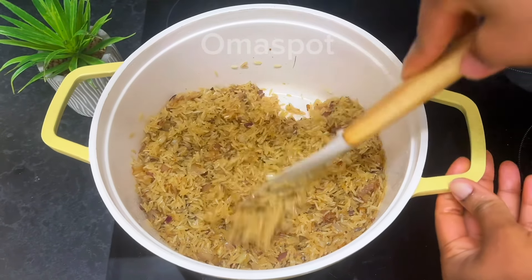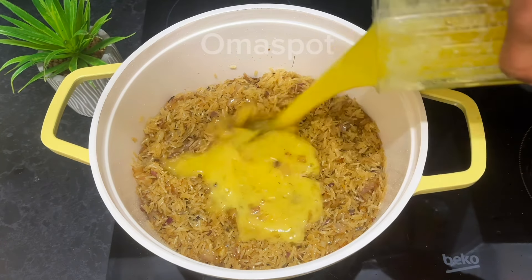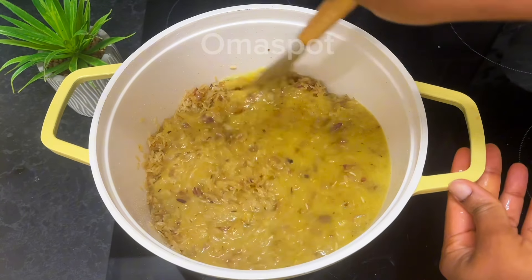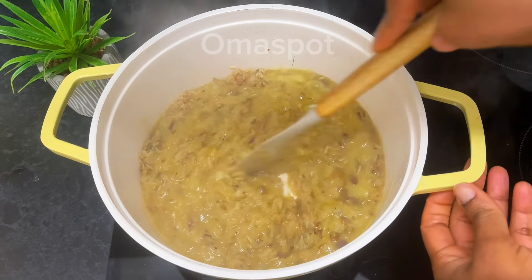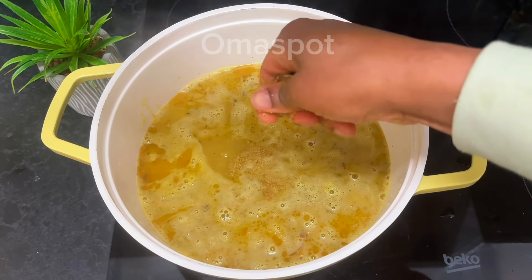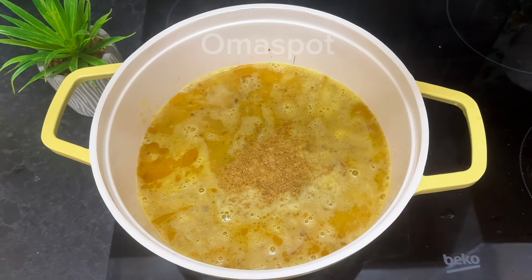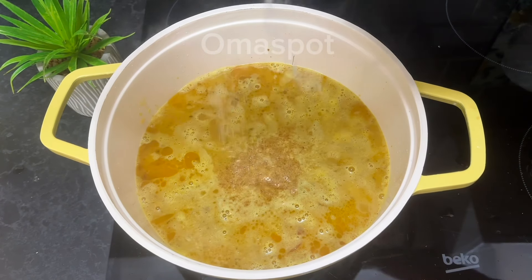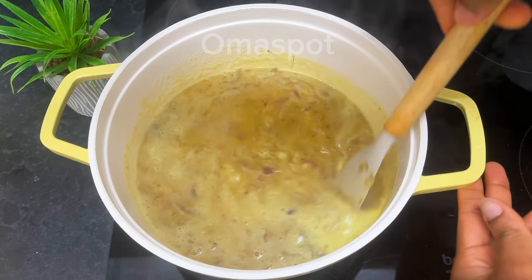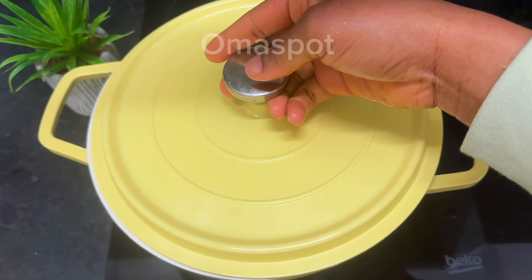We're now going to introduce our star ingredient — the pineapple juice! I added a full glass of it. Stir to well combine. At this point, add more water to cover it up, then go in with your seasoning, some salt, and stir everything. Cover and allow it to cook.